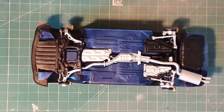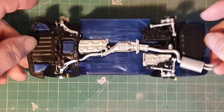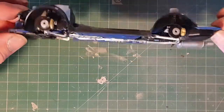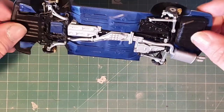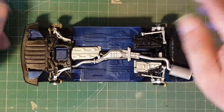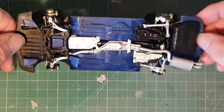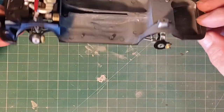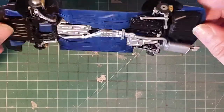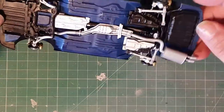Right so that's the suspension and exhaust fitted now, and all went together really really easily. I'm really happy with how this is looking. Like I said this is the first time I've done a car model and I only build Star Trek models, and I'm not used to things going together this easily in this detail. For a cheap model kit I'm very impressed. Lots of detail.